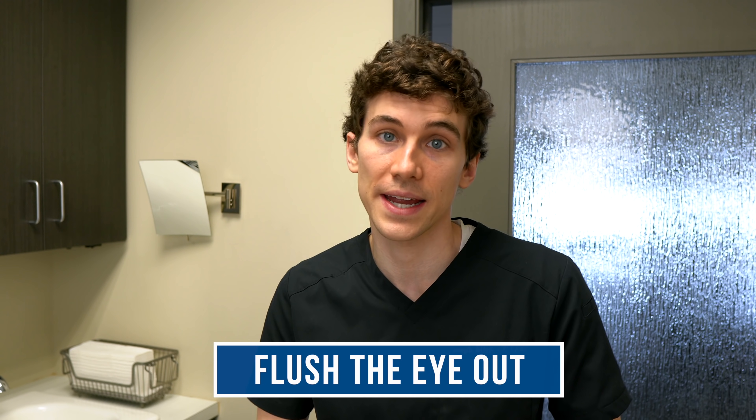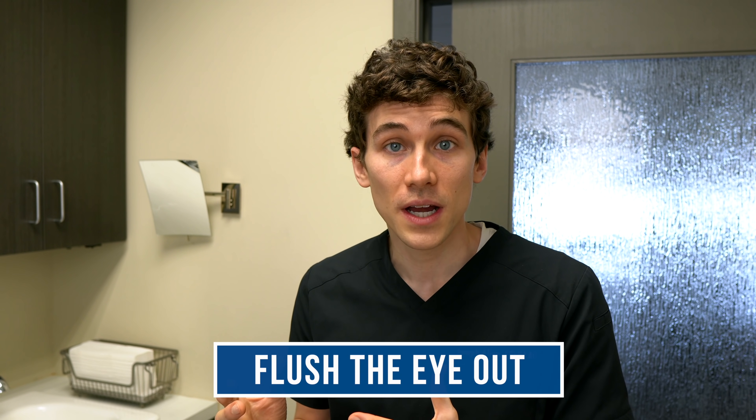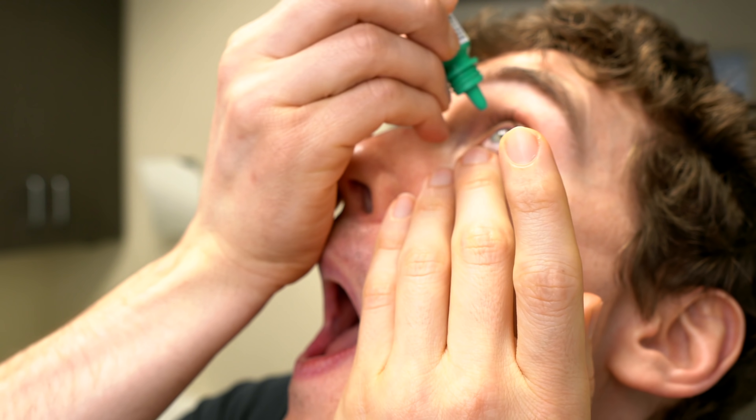If you're still having trouble getting the lens out, flush the eye. Use a sterile saline eyewash if you have one, or again the multi-purpose solution that is not the hydrogen peroxide red-cap bottle. Flushing gets fluid moving and can help push the lens toward the opening of the eye.